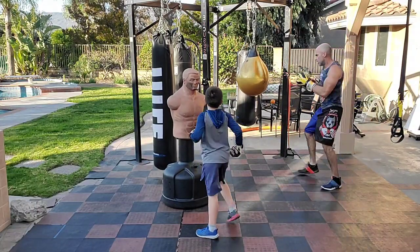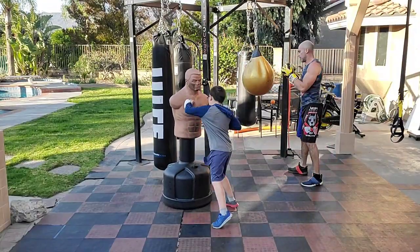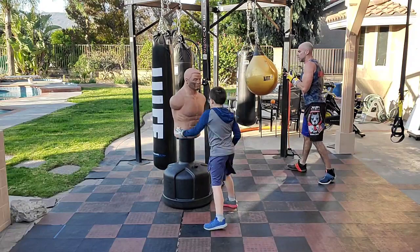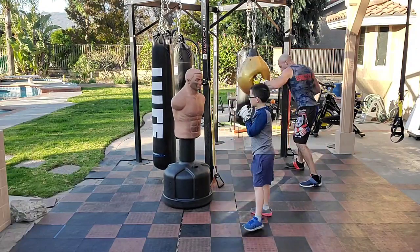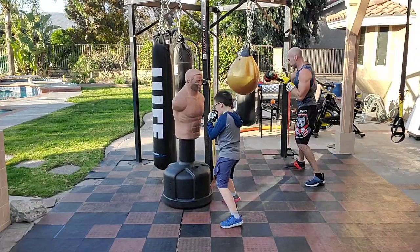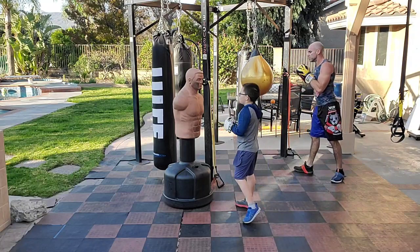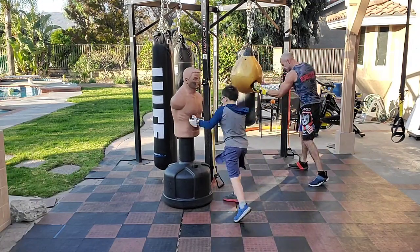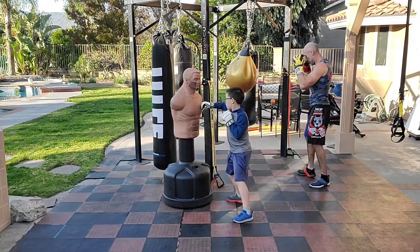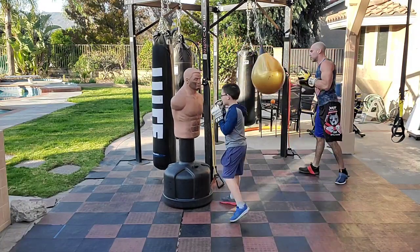Let's roll. One, two, three, four, five, six. Six, five, four, three, two, one. Reset. One, two, three, four, five, six. Six, five, four, three, two, one. One, two, three, four, five, six. Six, five, four, three, two, one. One, two, three, four, five, six. Six, five, four, three, two, one.